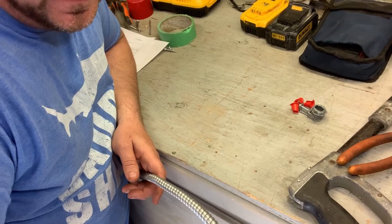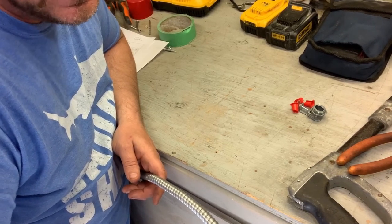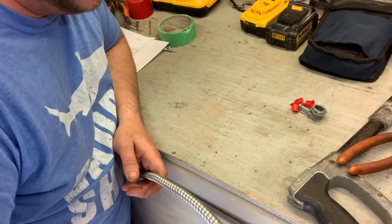Have you ever wondered the proper way to strip AC90 cable, formerly known as BX? Today we're going to show you two ways to strip armored cable — basically the proper way and then the lazy electrician way. We're going to show you both today.